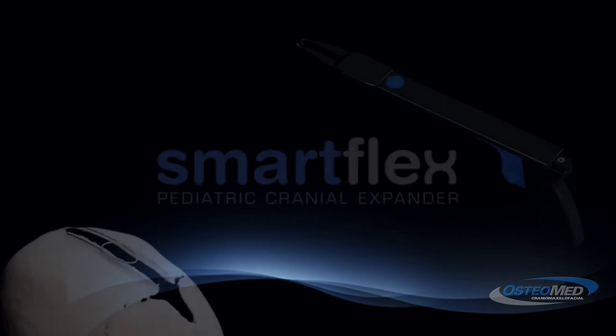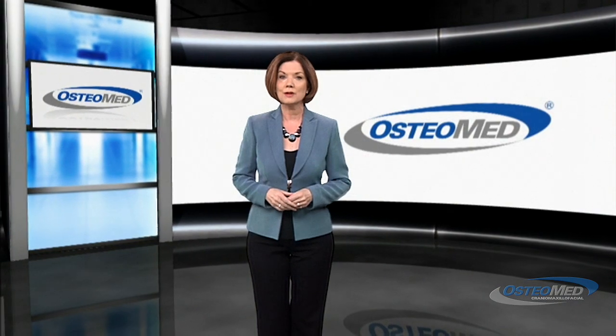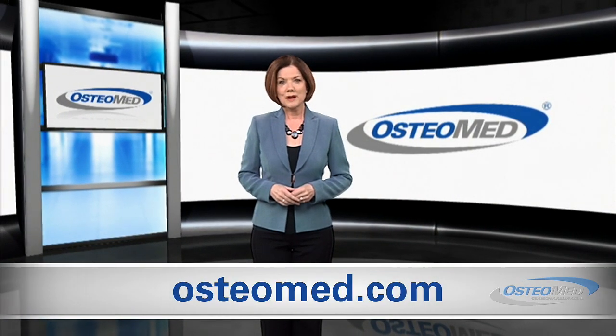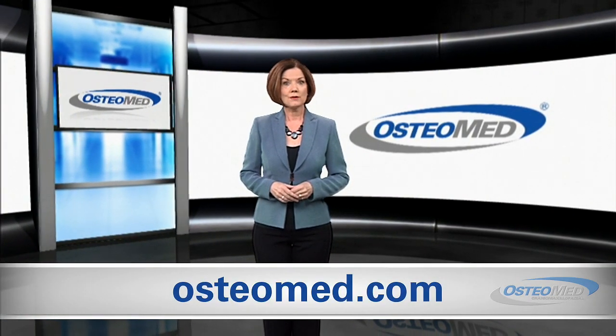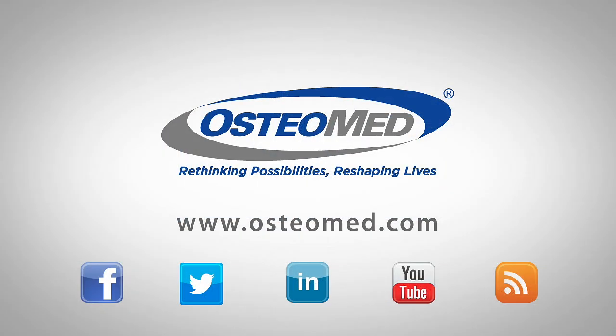The SmartFlex cranial expander system works together to provide you with an innovative, minimally invasive procedure for your pediatric patients. For more information on the cranial expander or other surgical products, visit Osteomed.com today.